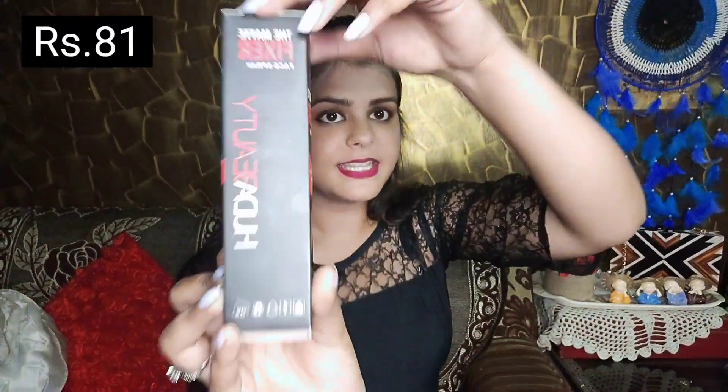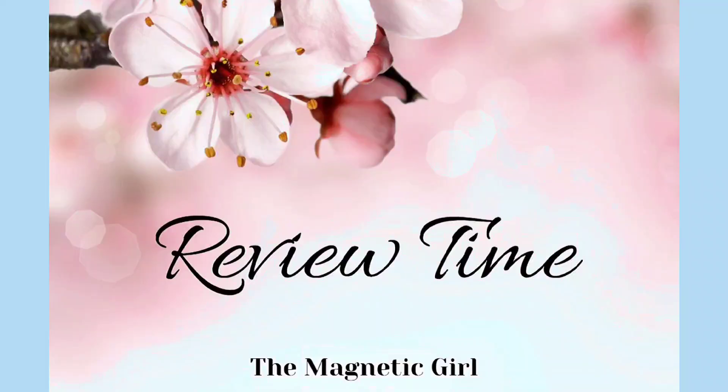The last product is this makeup fixer from the brand Huda Beauty. It looks like rose water. The smell is really nice. Let me try it. The smell is genuinely lovely, and you can see how it's setting the makeup.